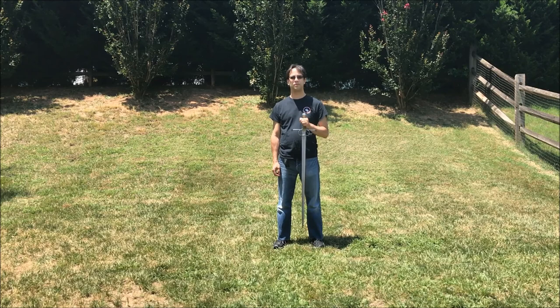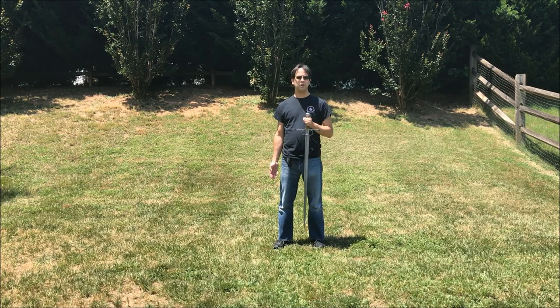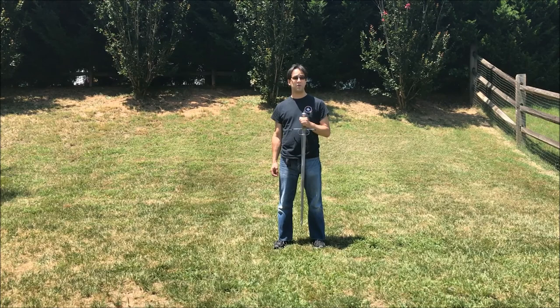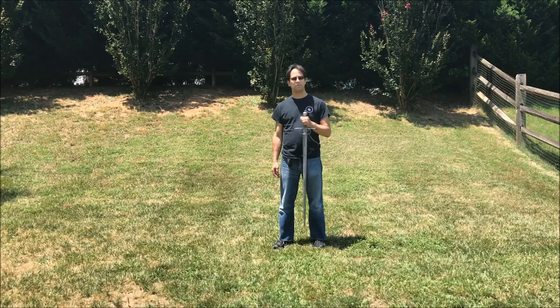Hi guys, welcome back to Storkwind. We are the Charlotte Branch of the New York Historical Fencing Association. In this video we are going to be talking about the Bolognese terminology for guards. We'll be going over each of these guards in more detail in separate videos, but I thought it would be worthwhile to make a video just about how the Bolognese break down their guards, because unlike the KDF tradition that we also teach here at Storkwind, the Bolognese have a system rather than just a random list of metaphorical names. Bolognese also care about their guards a lot more than KDF does, so here is a video explaining the terminology.